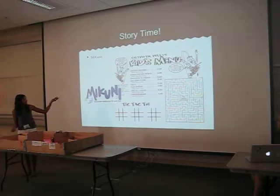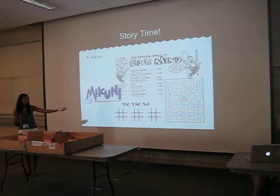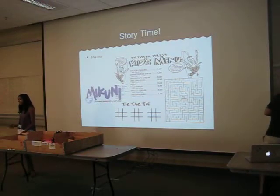We were actually at Makuni and they have these bento boxes there, but they're really big. So I got a kids menu and on the kids menu there was a maze. So I was like, why don't I do a robot that solves a maze?